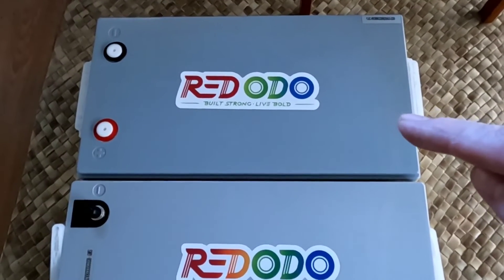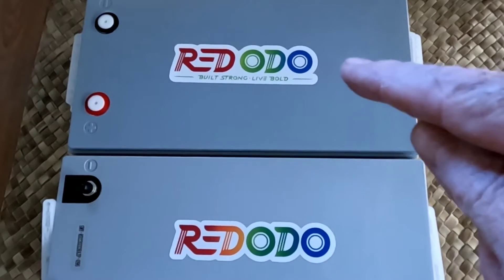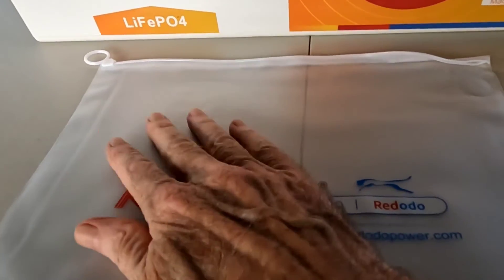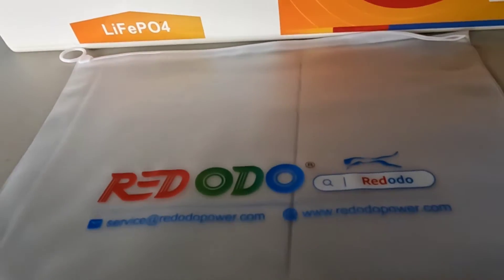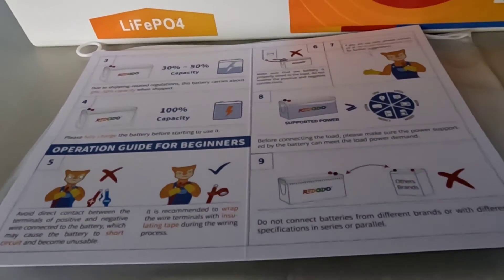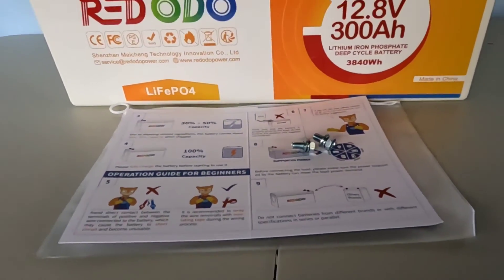I'm going to be able to offer you a very large discount on this particular battery right now — the 300 amp hour — as well as a nice discount across all of their product lines, but an especially large discount for this one. It also comes with a nice little ziplock storage bag where you can store your manual, quick reference guide, and extra terminal bolts, keeping those handy for reference.